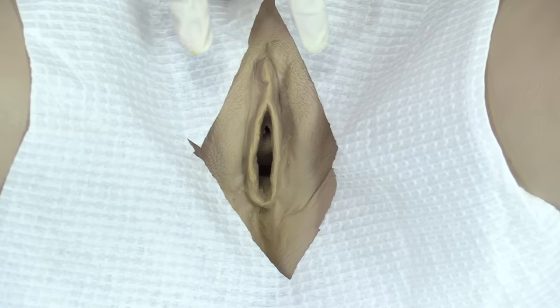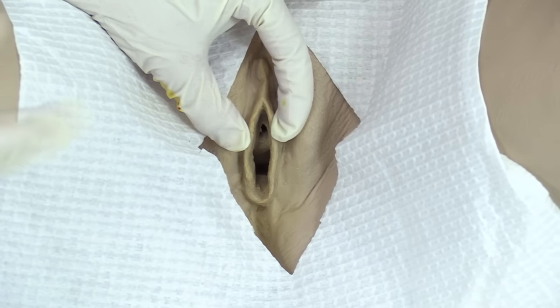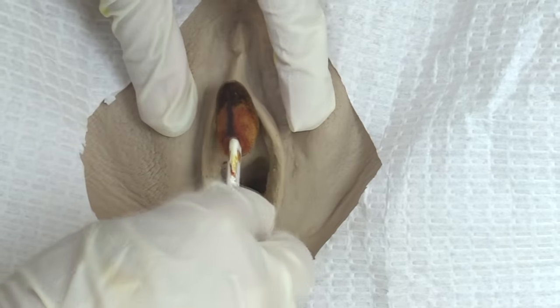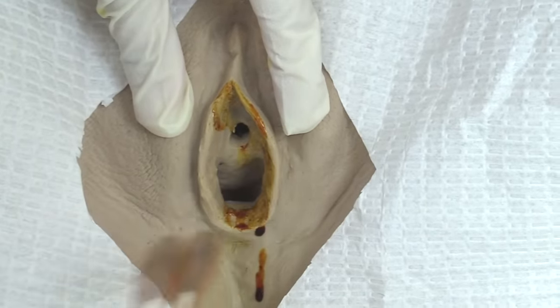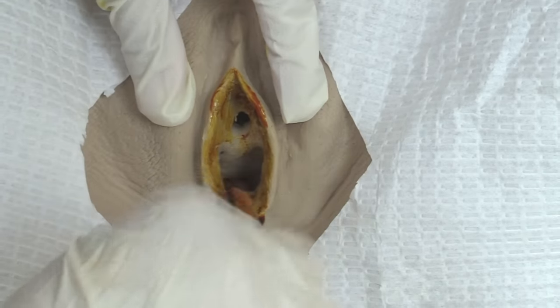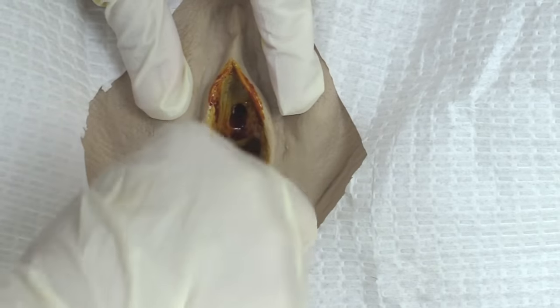Now prep the site before inserting the Foley using the betadine swabs. Take your non-dominant hand, warn the patient you're going to spread the labia — once this hand goes to spread the labia minora, it must stay there the whole time, as it is no longer sterile. Take the first swab to the labia furthest away, top to bottom, discard. Next swab to the closest labia, top to bottom, discard. Last swab goes in the middle, concentrating on the meatus, top to bottom, discard.